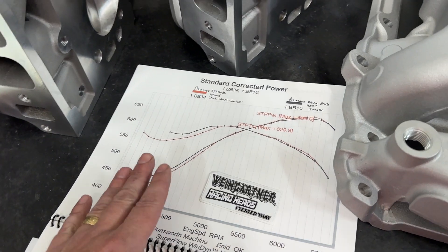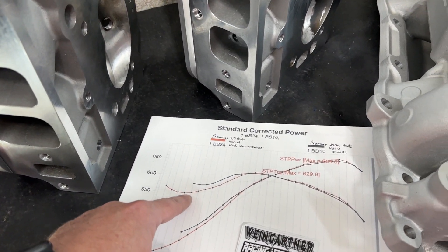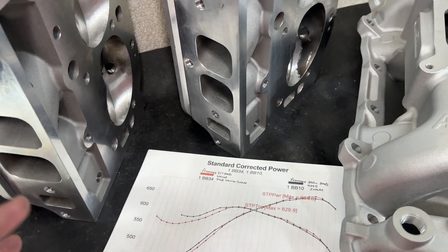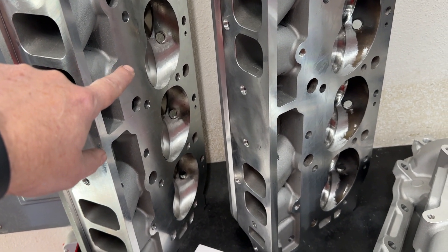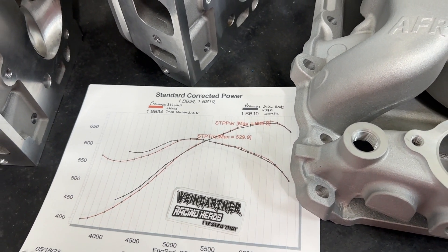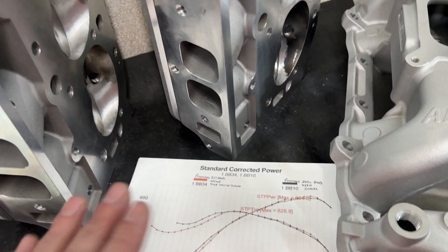So what I changed now, because this gave me more questions — usually dyno sessions do that, you get more questions than answers. One of the things was: are the 317s worse because the port's bigger, or is it because they may have less compression ratio than what the 290s did? You can't argue that having a bigger chamber and one point less compression probably affected the torque down low, and still for it to do better up top is a little different deal. The other thing was: what happens if the 290s float as well as the 317s? What would happen? And that led to this.